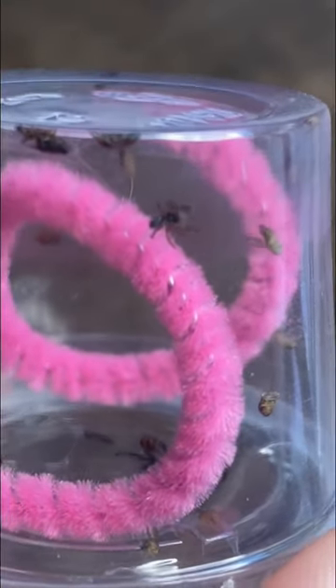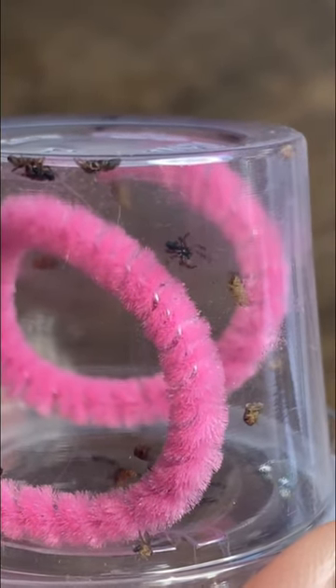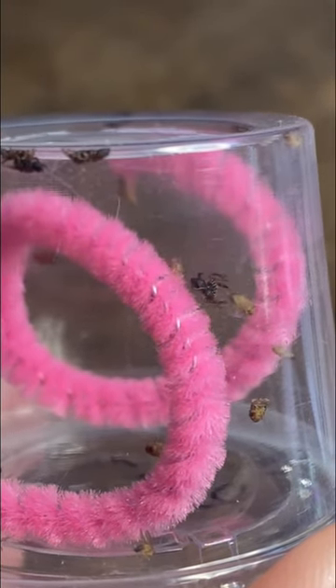I like to keep jumping spiders in groups of 5 or 10 when they are this small, because this way, if they don't feel like eating, they're not going to be annoyed with the fruit flies walking around. The other jumping spiders that are hungry are going to take care of it. I've also seen the more hesitant babies actually share fruit flies with the ones that catch them, and I think this makes it way less stressful on them.